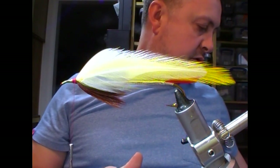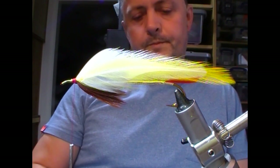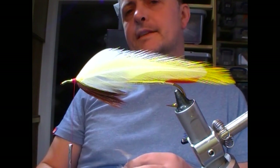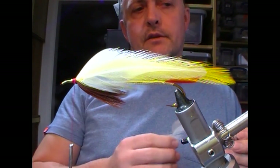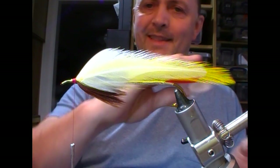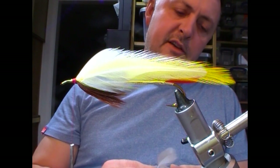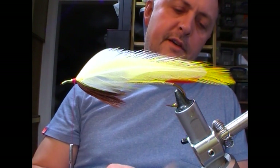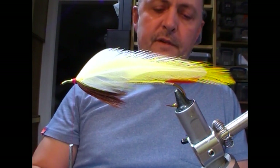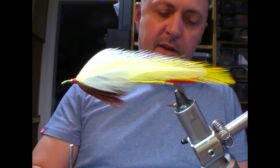Now on this one it calls for a grey mallard. Ideally if you have a skin, skins make things easier because you can choose a matching feather from one to the other and you'll have a curve. Not always possible — depends whether you've got a big loose packet of feathers or not. So I have chosen one feather for each side of my fly.